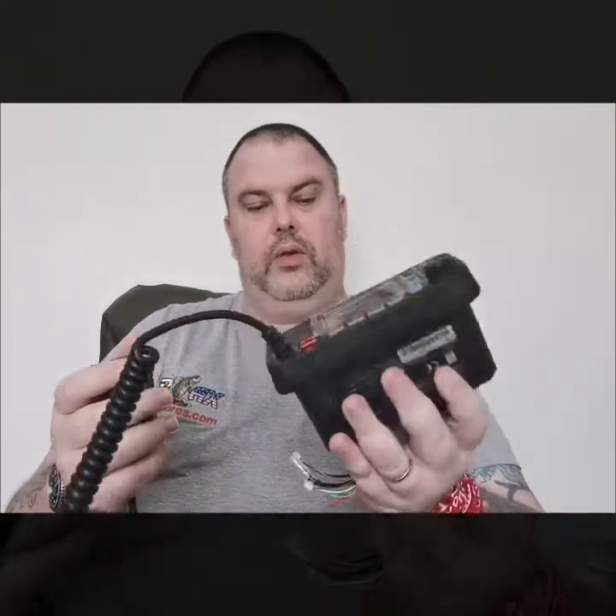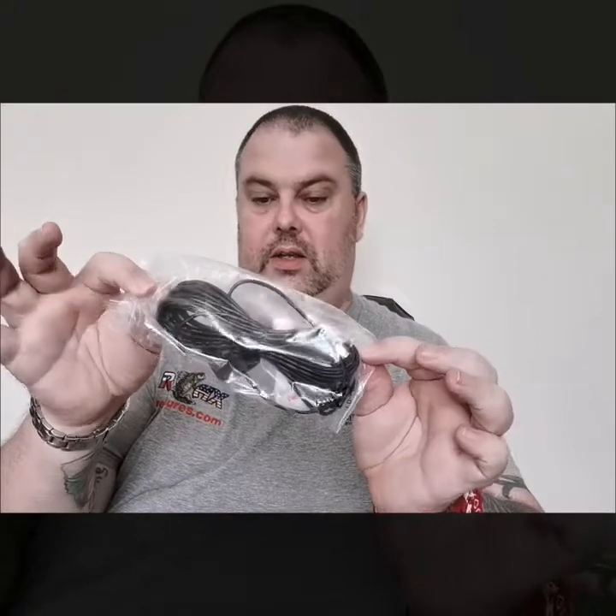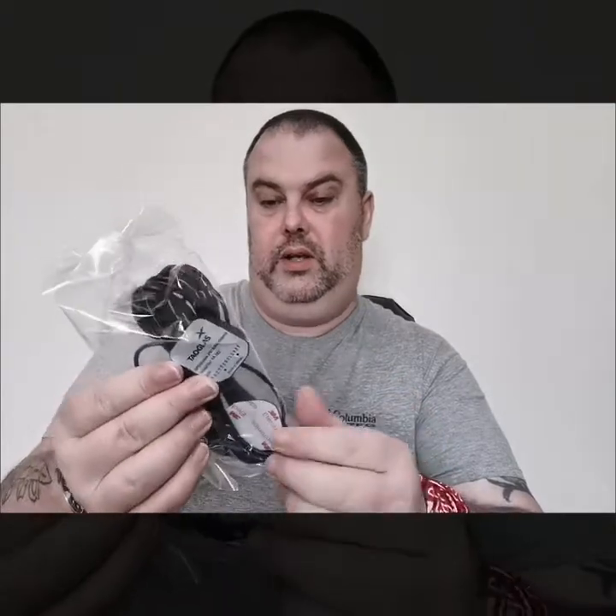Really nice - looking forward to getting that fitted. Typical really good build from ICOM, very impressed with that. You've also got your GPS antenna with an adhesive pad on the actual antenna and a nice long cable on it, so that will fit nicely on the roof of the boat - no problems at all.